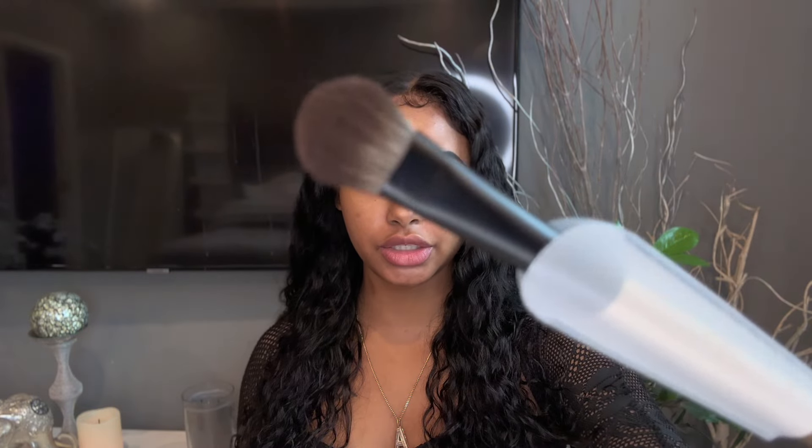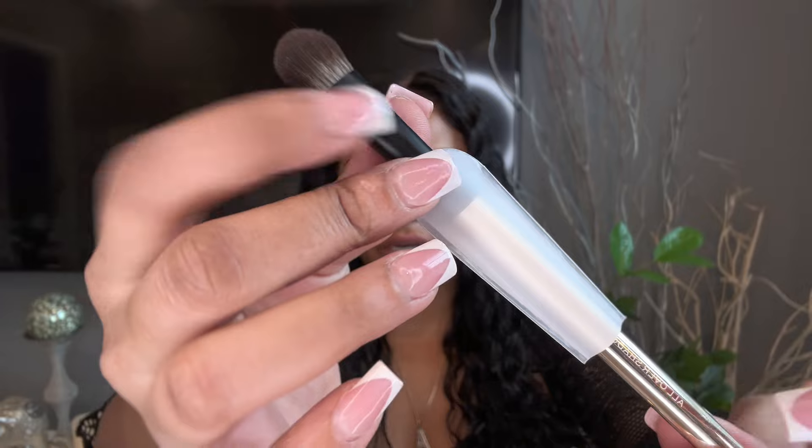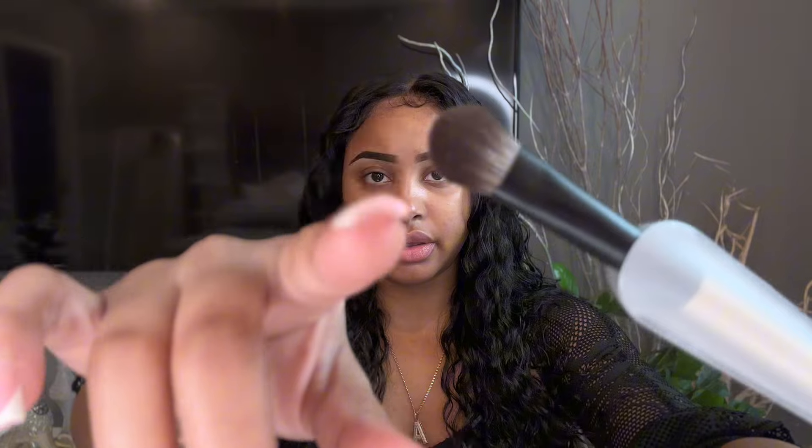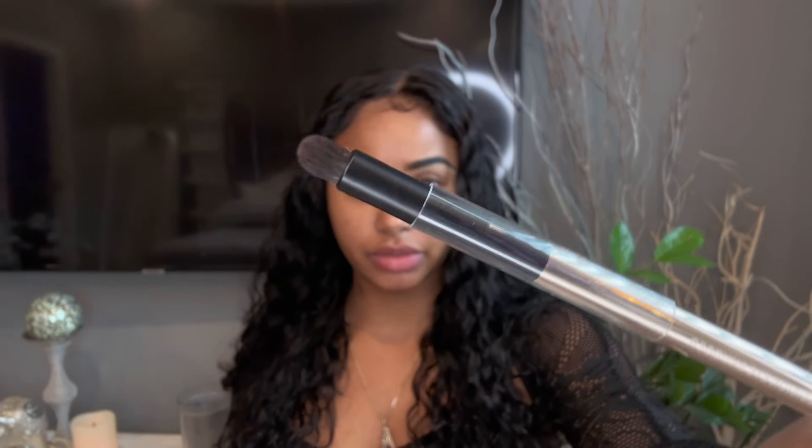They have their own brushes too. This is their all-over shadow brush — it feels very high quality, has a little weight to it, no plastic. I don't think this is going to fall apart or break easily. I'm seeing natural hair bristles here. And then there's a precision eye smudger brush. Both brushes seem pretty on-brand for the type of eyeshadow looks you'd create with these shadows.